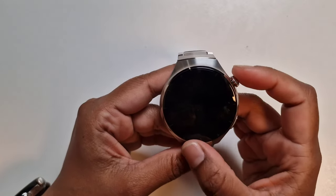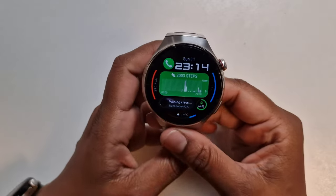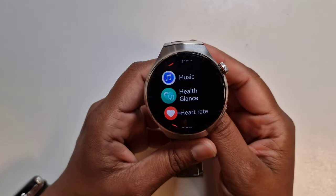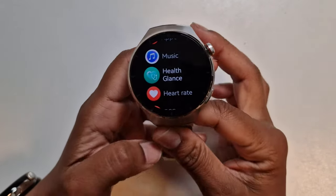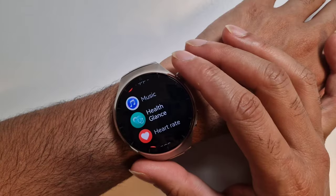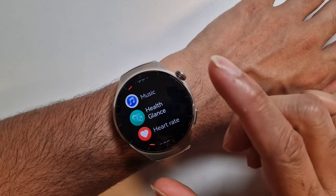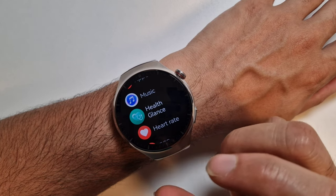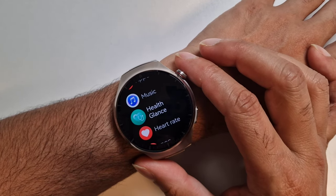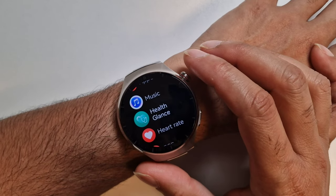Hi guys, welcome to Family Create, hope you're all doing well. Today we're going to be demonstrating a new health feature for the Huawei Watch 4 Pro called Health Glance. My husband will do his test first, and after him we'll try and see the difference between the report for both of us. Health Glance checks five different health metrics in one go and takes about one minute, then it scores your overall health.